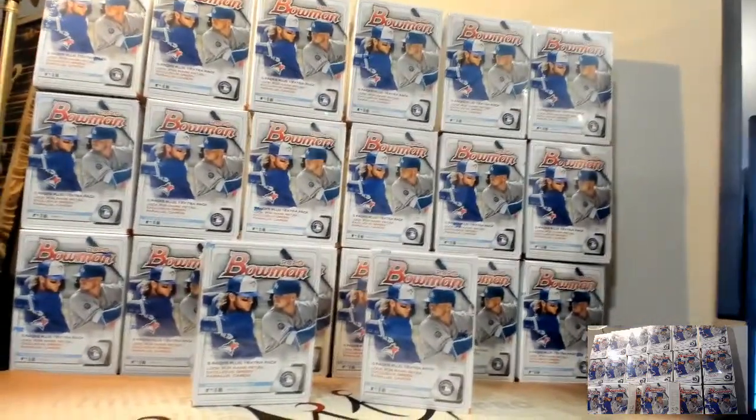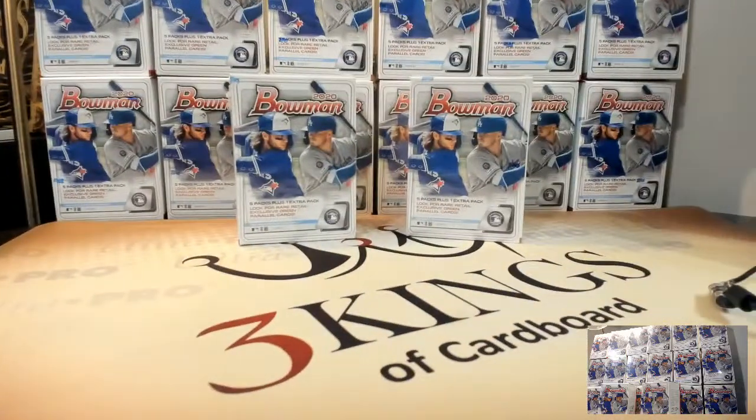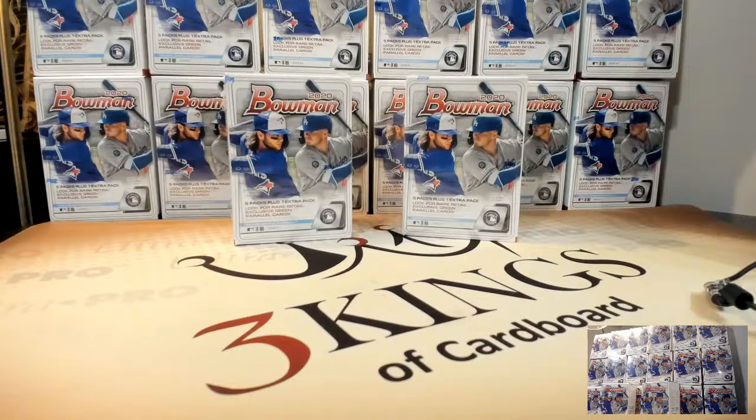There are 20 boxes. I put up the second camera tonight just so y'all can see it the whole time. This is the first blasters we've opened of Bowman this year, so I'm curious to see how they are. They went to a $40 box case this year - in prior years it was like $16, $20 at the most, so that was interesting. We do have two more full cases of this - two and a half total - so be on the lookout. We'll do at least one of these a week for a while. Probably Sunday nights will be our Bowman Blaster night for the next few weeks.